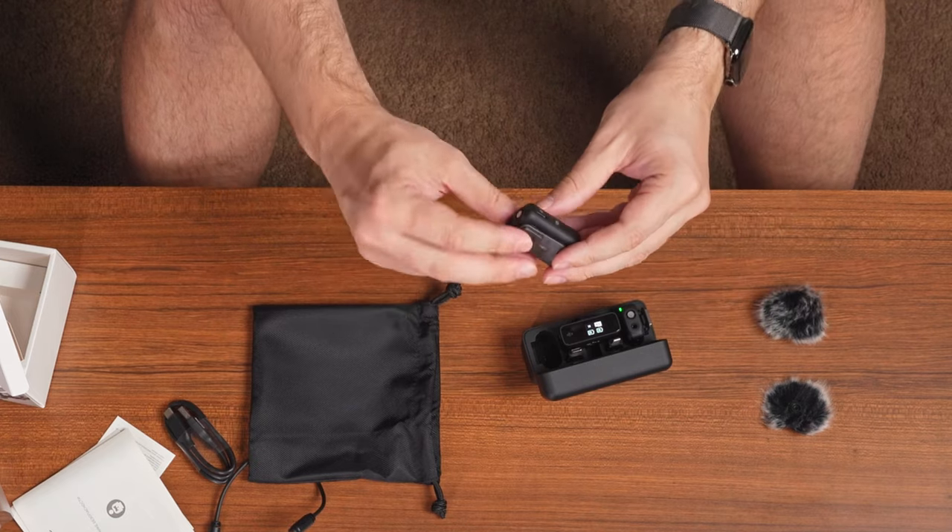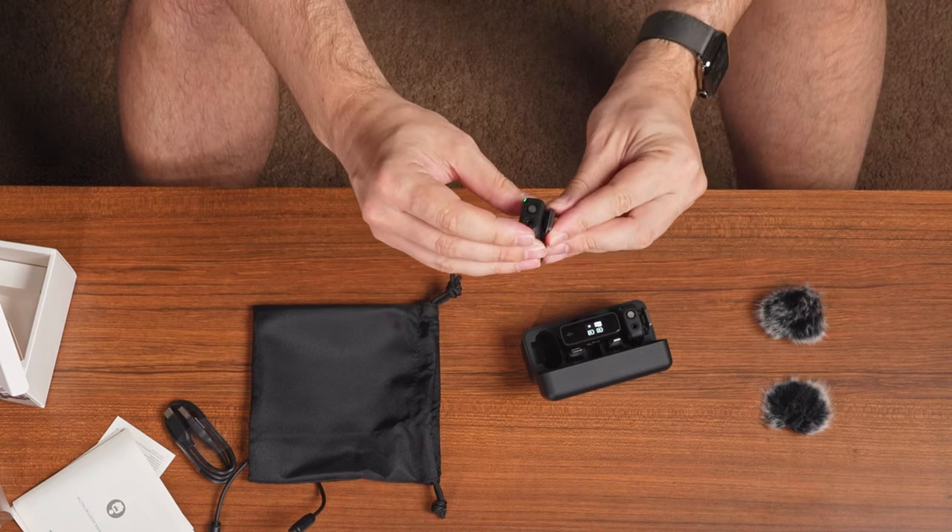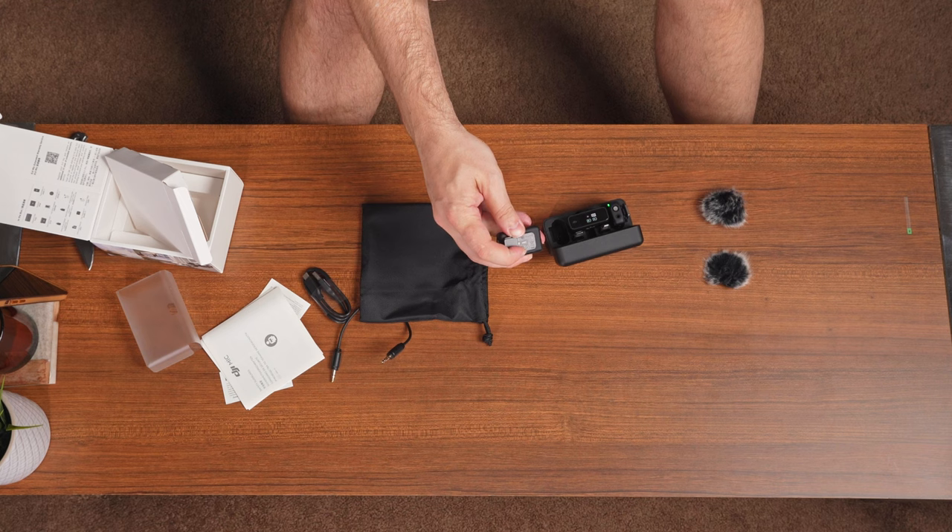Easy to take off — the clip. This is actually a magnet. With Rode you have to actually buy this separately, and this just comes with it. Very impressed.